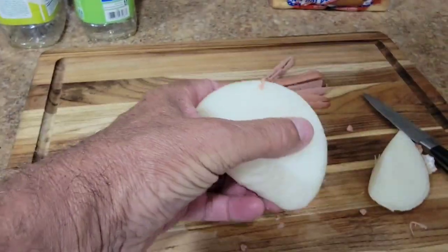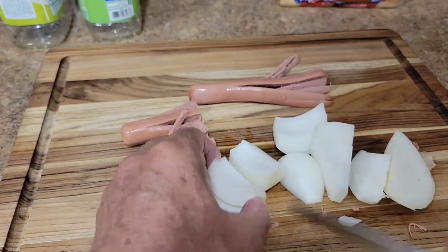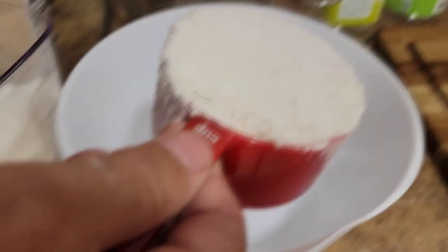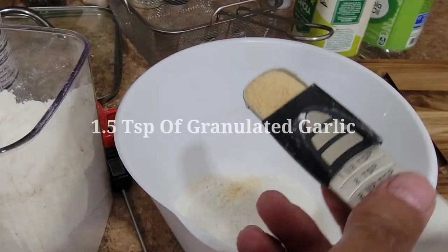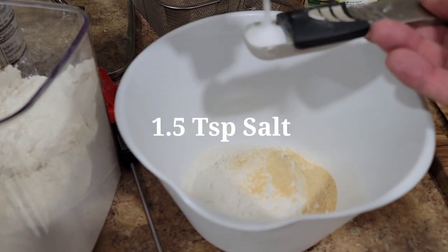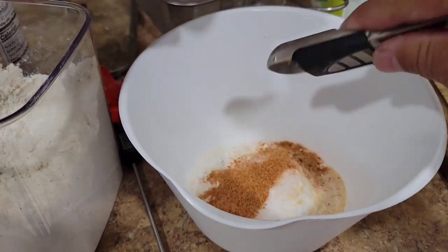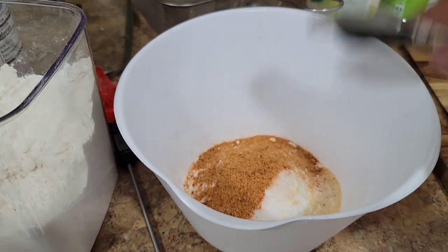Now I'm going to make some onion petals. I'm going to cut these in little wedges and then separate the petals. And then we've got our petals. Now I'm going to make some batter — we're just going to use a cup of flour, a teaspoon and a half of granulated garlic, a teaspoon and a half of table salt, and some Trader Joe's sriracha seasoning, a teaspoon and a half — we're going to put three of those in.